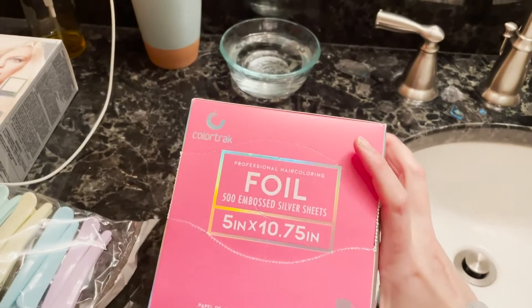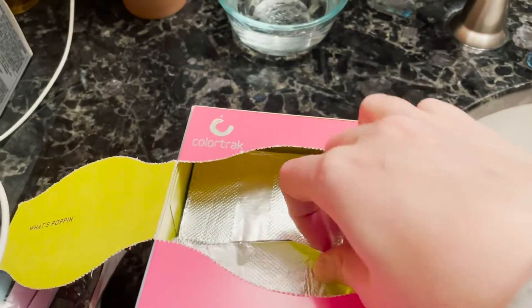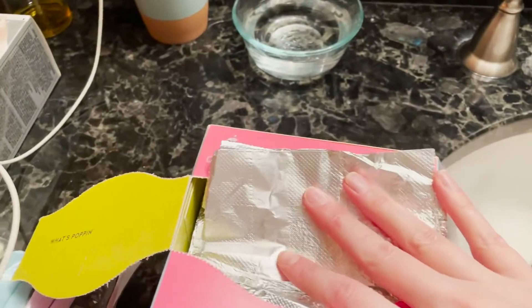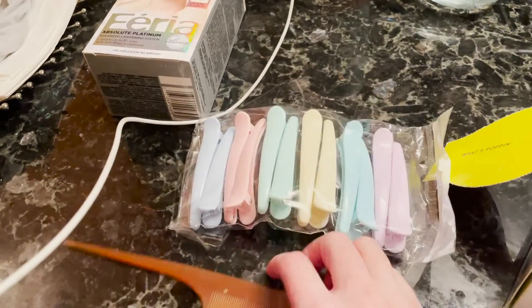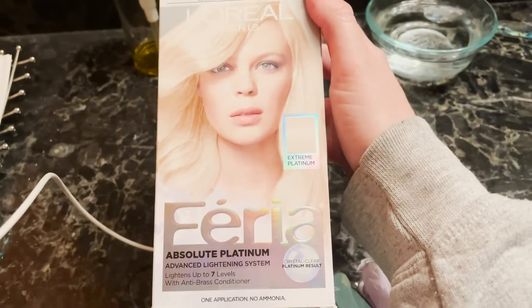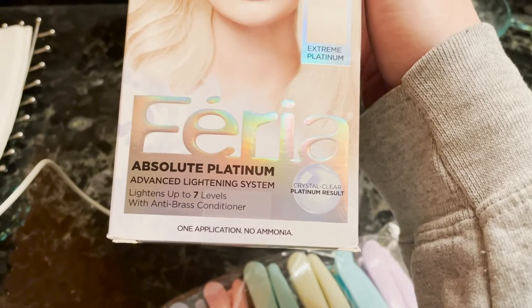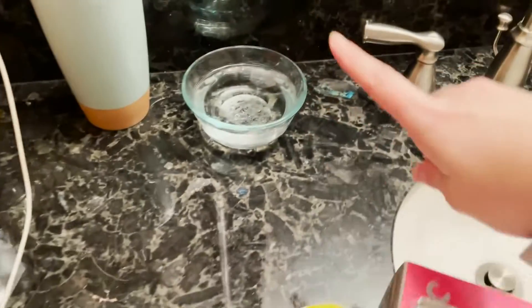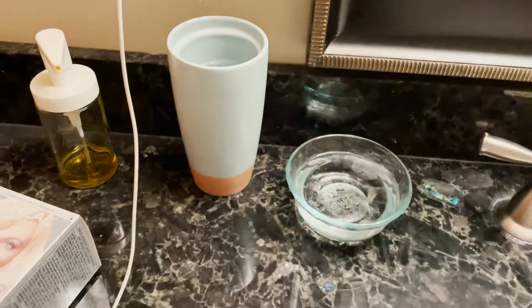First I'm going to introduce you to what I have. This foil I got on Amazon — I've never used foil before; I've normally done it without foil, so it'll be interesting to see how the foil works. I got these little clips from Amazon to separate my hair chunks. I have this L'Oreal Paris kit — the absolute platinum advanced lightening system, lightening up to seven levels — which I thought was cool. You're going to want a rag just in case something goes wrong.